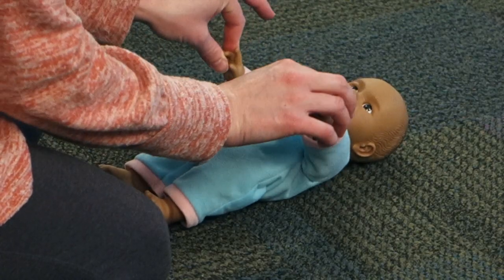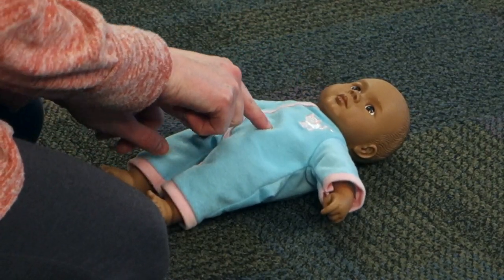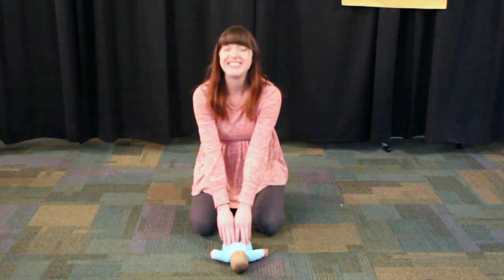These are baby's fingers. These are baby's toes. This is baby's belly button. Round and round it goes. Good job!